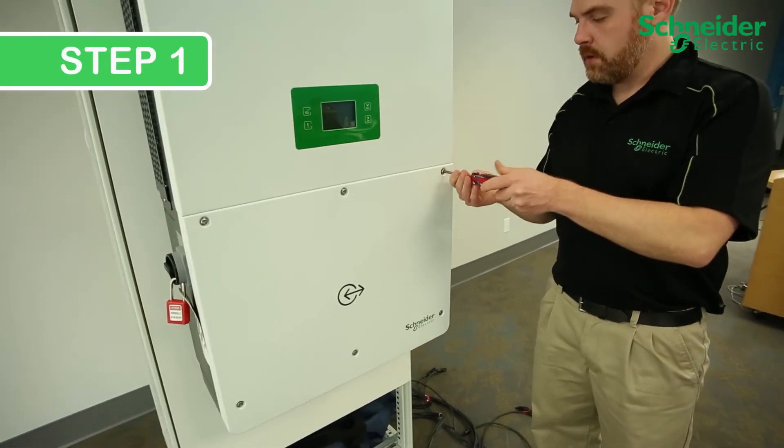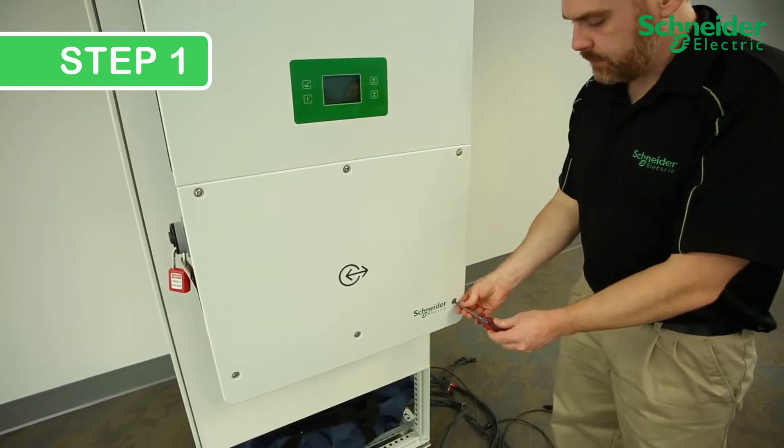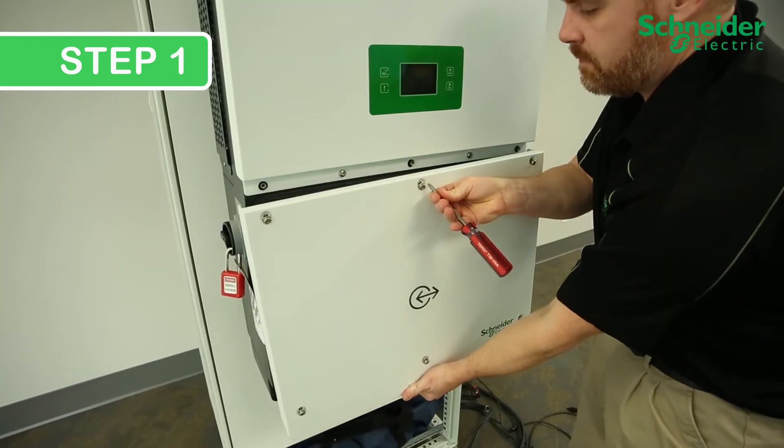Step 1. Completely loosen the six T30 screws to remove the lower cover of the CL60, and once removed, place the cover aside in a safe location.